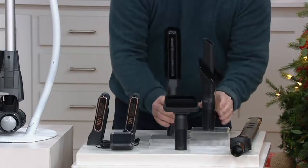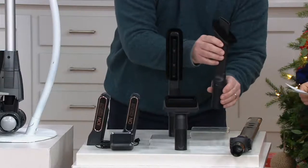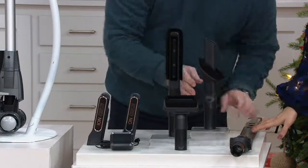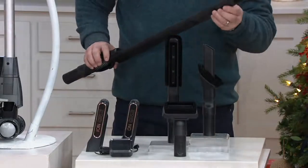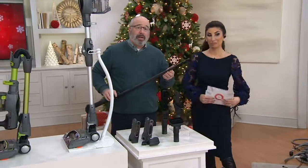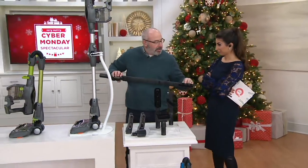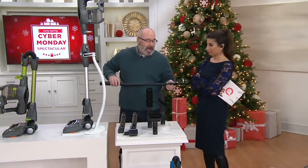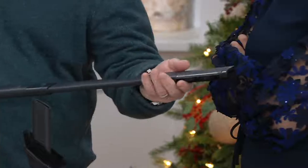Then we've got another combination dusting and crevice tool brush — this slides into place so you can easily dust whatever you're looking at. And this is one of the attachments that makes Shark so famous — it's for under-appliance cleaning. You can see there are air vents where the suction derives from, and you can actually put it underneath your dryer, your refrigerator, or any hard-to-reach place and attach it to the vacuum.